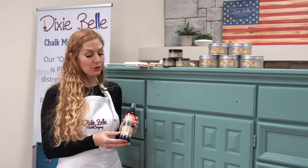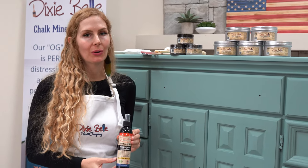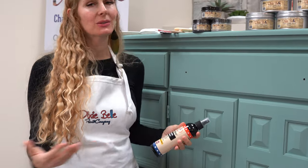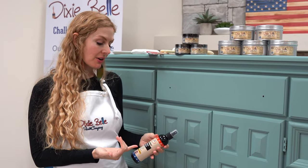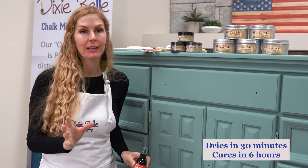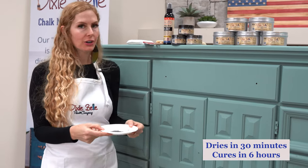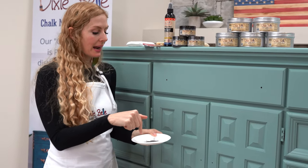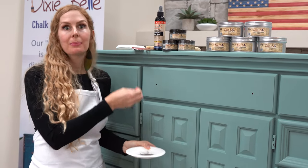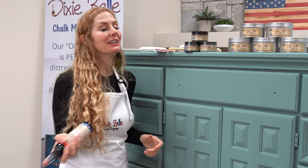First we're going to use Dixie Belle's Easy Peasy spray wax — this product is exactly what it's called, it's so easy to use. You just apply it to your product. It's awesome because it's water-based and eco-friendly. It is considered a carnauba wax, so it's going to have a nice beautiful finish and dry in 30 minutes. I've also put my Dixie Dirt — Earth — in a tray so I don't contaminate the product container by constantly sticking my paintbrush back into it.